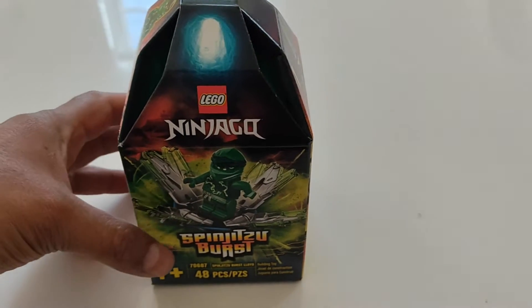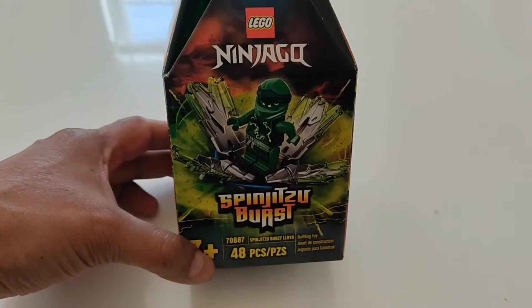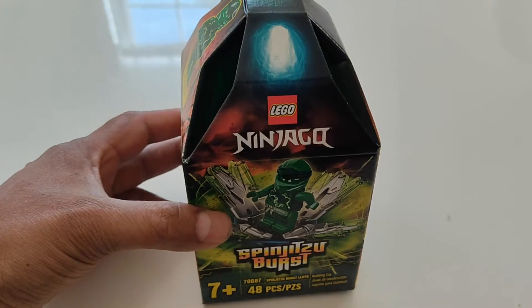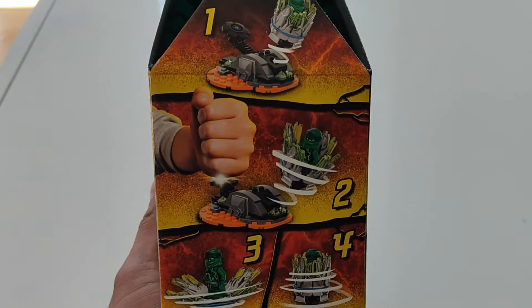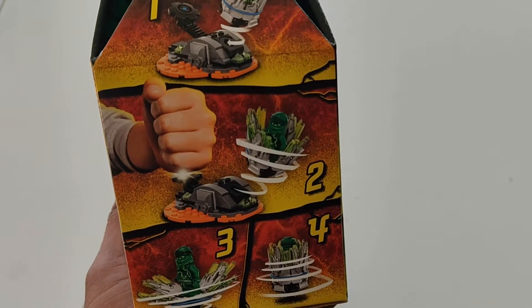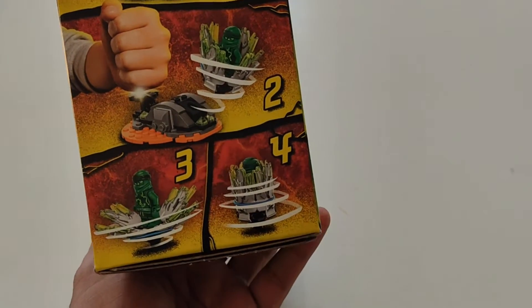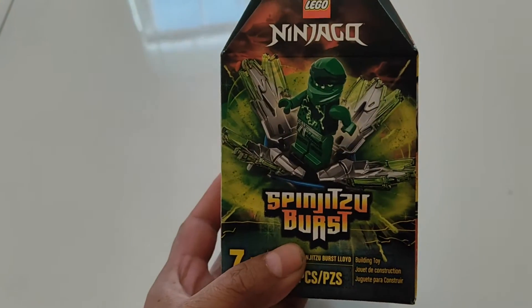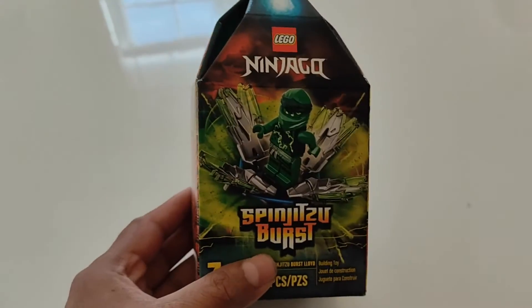Hi everyone, today we have a review of Ninjago Lego Spinjitzu Burst. It's $10 at Target. Here are some instructions: once you put it together, you hit on the lever, it opens up, spins, and then shuts itself. Aiden is going to open it in a few minutes and we'll put it together and then try it out.